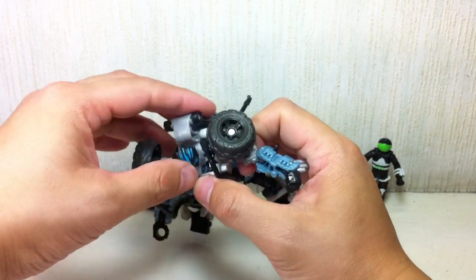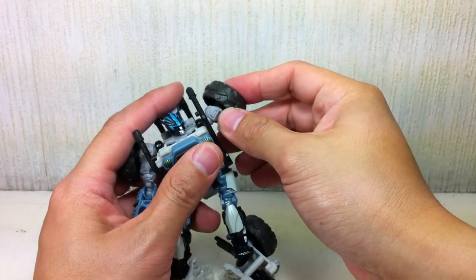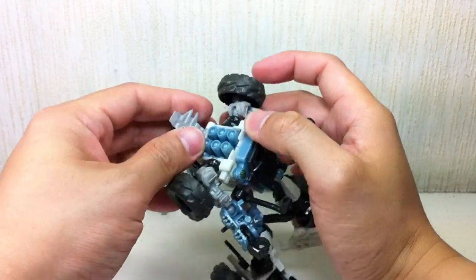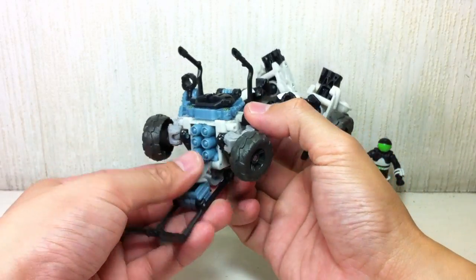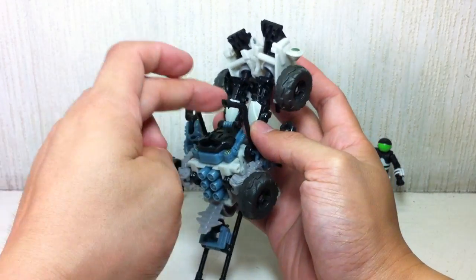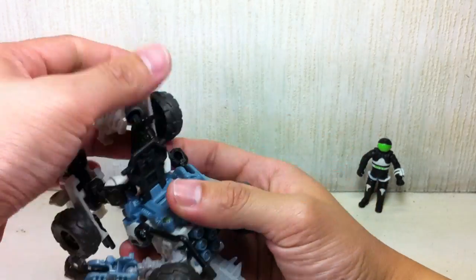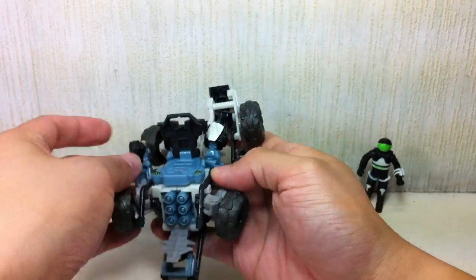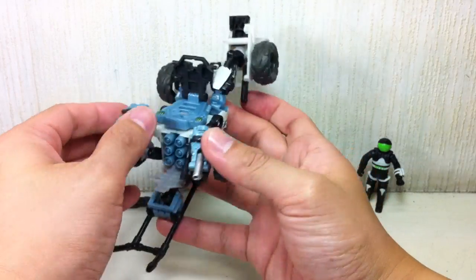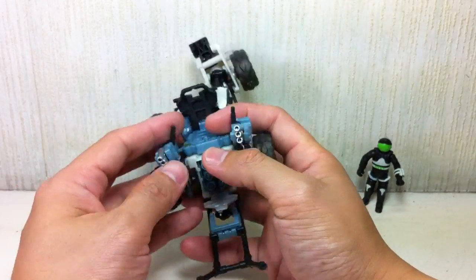I'm not going to show the weapon mode in detail. Weapon mode is essentially a mode where you have these weapons showing, you have those guns, and there's sort of like a seat, and you set the figure up here like that. I'm not a big fan of the weapon mode, so we're not going to get into it.